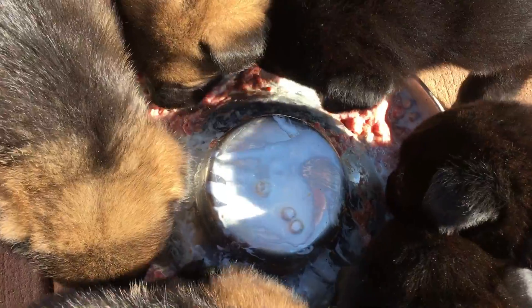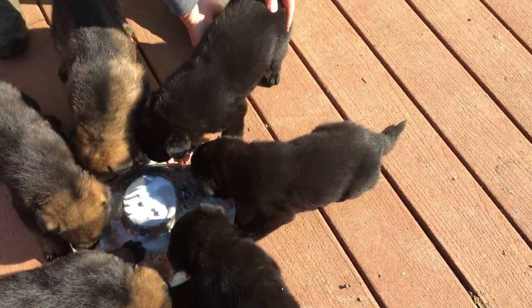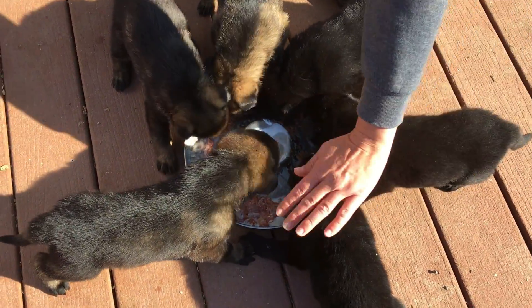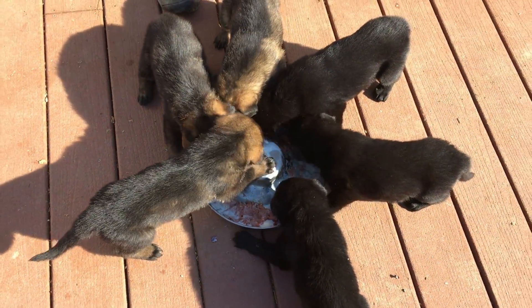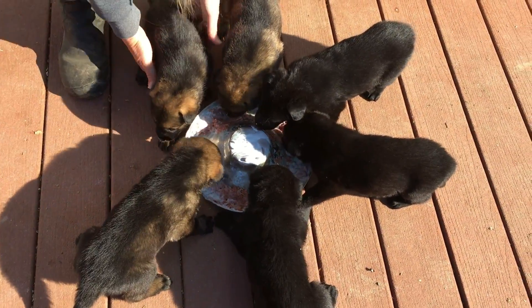We got two boys here, sable girl, sable girl — or black girl, black boy, black girl. Mama, you got to stay on your side, baby. I know you guys are hungry.